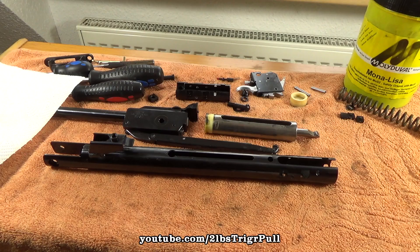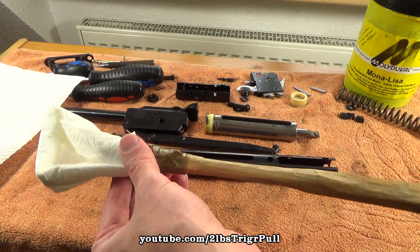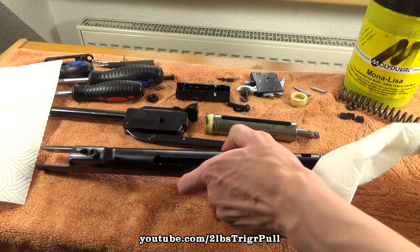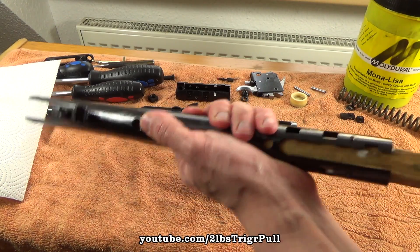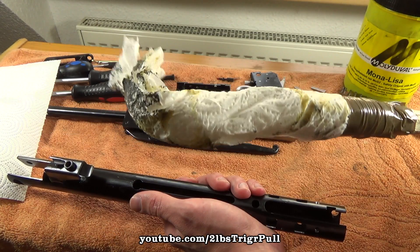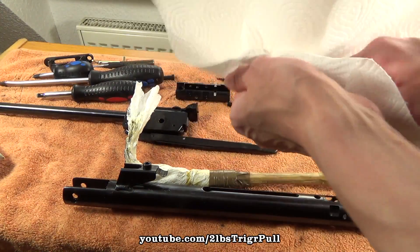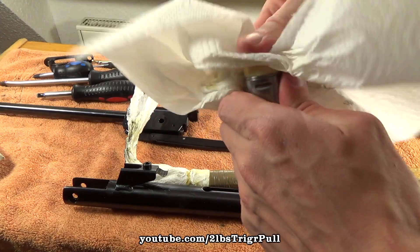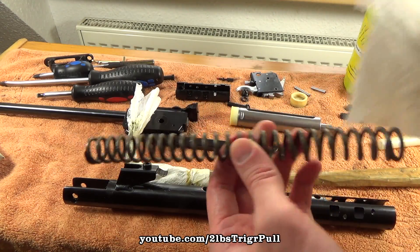For cleaning excess lube from the piston and from inside the steel cylinder, we will use our wooden rod with kitchen paper attached, and normal kitchen paper. Just push the rod inside and twist. This way you can get rid of all the excess lube inside the cylinder. On the piston and seal, wipe off all the old lube, and also on the main spring.